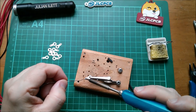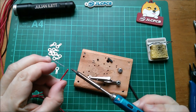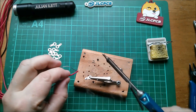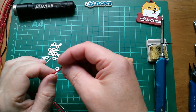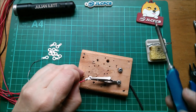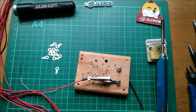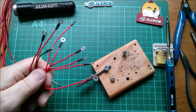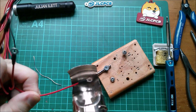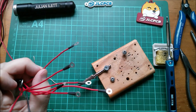So let's get soldering. Tinning the tag, tinning a wire, making sure we've got a piece of heat shrink on there, soldering the wire to the tag, and sliding the heat shrink up over that — times nine. Right, here are the nine wires with the solder tags. I'll just do the heat shrinking and come back when that's all done.